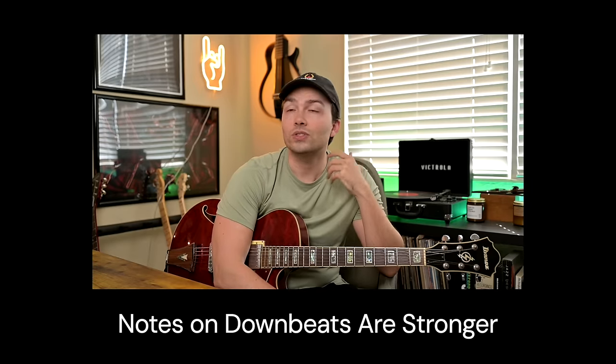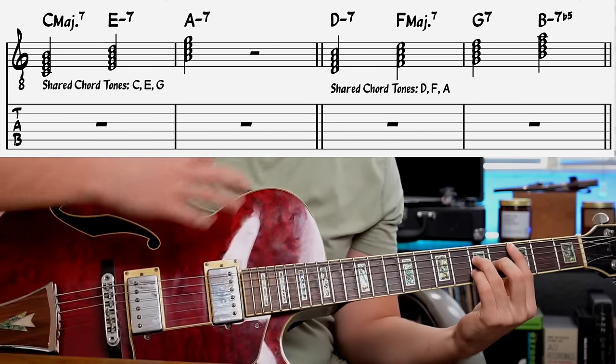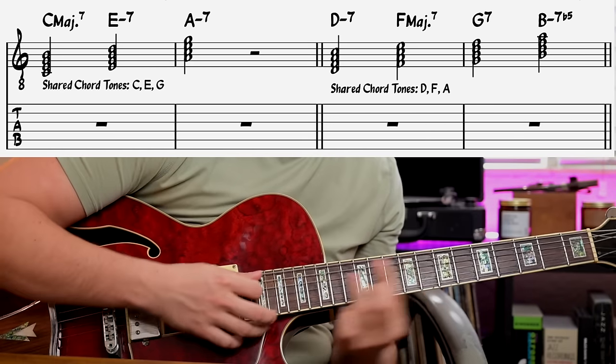The reason we group them this way is because when notes fall on downbeats, we perceive those as the important notes in an improvised solo or melody. So any chords that share common chord tones — the lines we play over those can be exactly the same. That's what Benson realized. If we have C major, we can play the same exact line over E minor or A minor, because they share chord tones. A good improvised line will focus on those same notes.